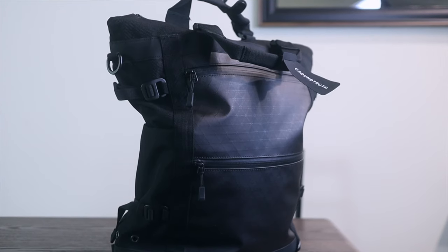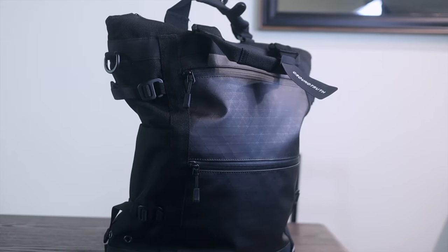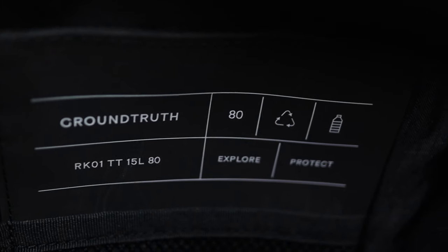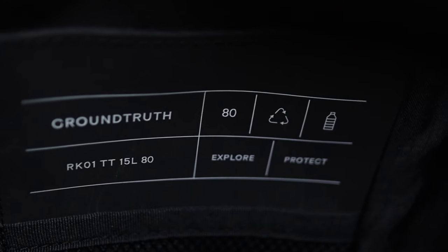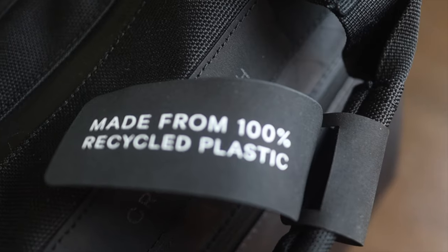As someone who's only used a few tote bags, primarily the Baboon to the Moon Go Tote, they aren't typically my favorite thing in the world. I find them to be kind of like one use only, realistically not that good for what I need and can't typically carry the smaller items I need because the organization is usually bare minimum. Overall, I just find tote bags pretty far down the list in terms of bags that I like.